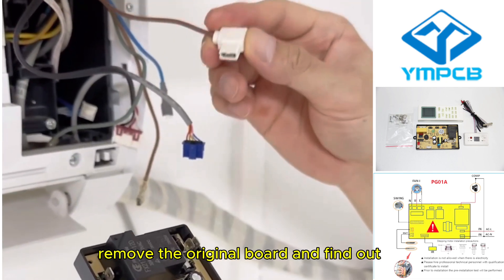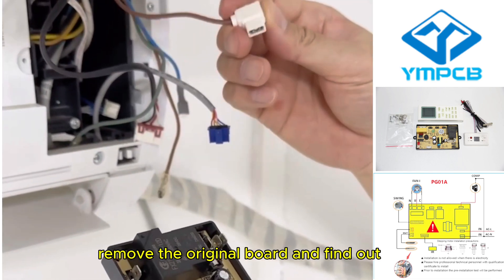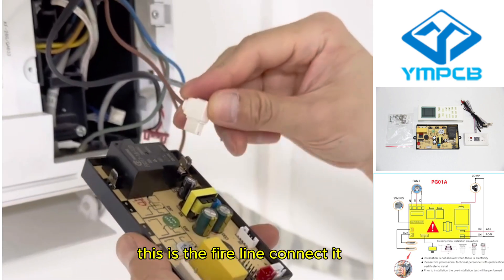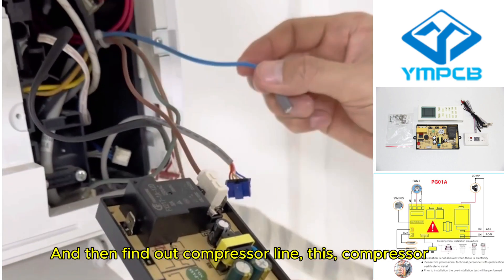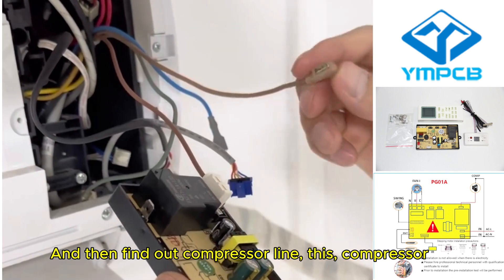Remove the original board and find out the live line. Connect it. And then find out the compressor line.